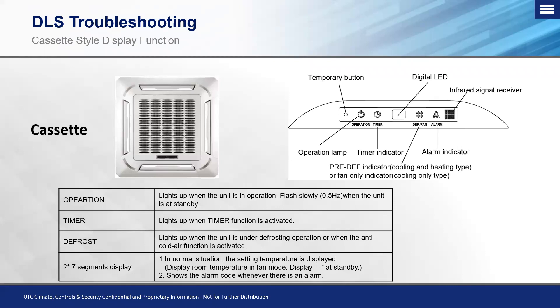The alarm light illuminates if there's an active alarm on the system. If you have a digital LED, it will display an error code just like the digital display on a high wall unit. If not, there's typically a flashing sequence between the operation and timer indicators — refer to the service manual to decode the flashing pattern. The small black box at the end of the panel is the infrared signal receiver for the wireless remote controller.